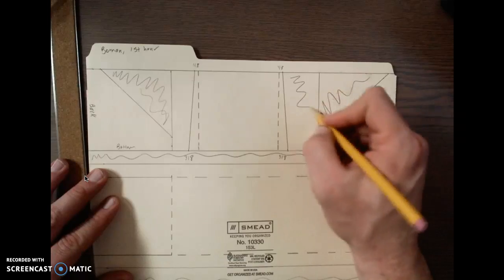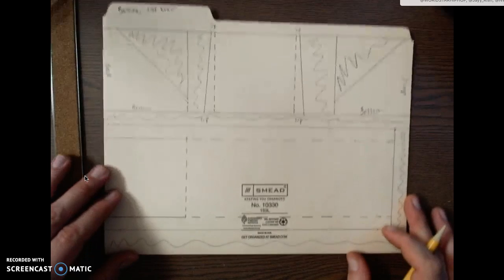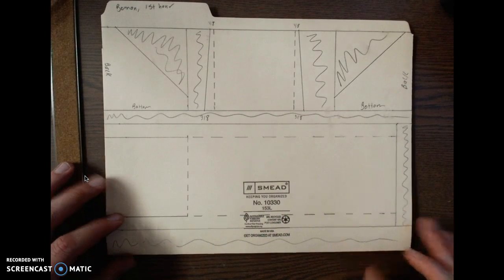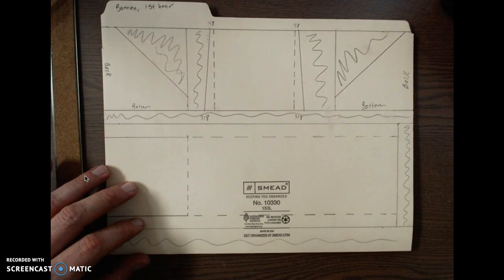All of this will be scrapped right there, and this will be scrapped right there. That concludes the layout for your parts to your airfoil. I'll have another video on how to cut out and score your dashed lines.